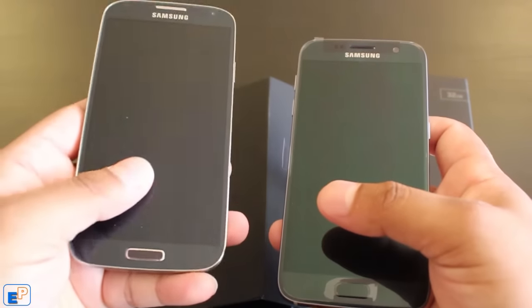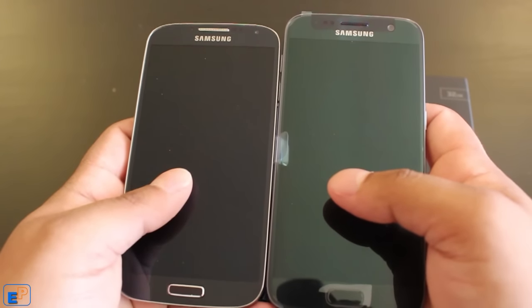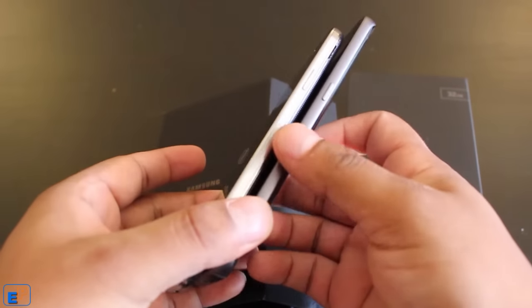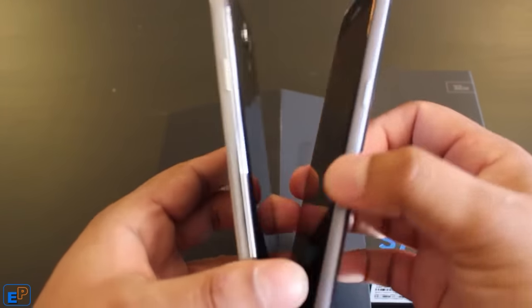Compared to the S4 — this is the S4 that I have; I've had this for almost three years — if you take a look at the size comparison, the S7 is not as big, not too big, just a little bit longer. In terms of width, it seems to be the same. Although the S7 is a little bit thinner than the S4.